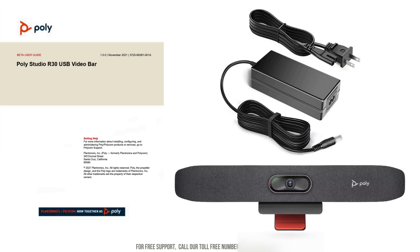Ensure you have all the necessary components: the main camera unit, power adapter, USB cable, remote control, and any mounting brackets or screws.